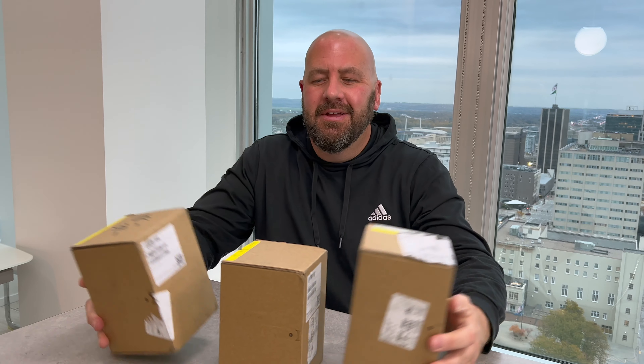It's Christmas in November at the Langevier household — new HomePod minis! We've had the white ones and the space gray ones for some time. We got the new colors, one of each, and I'm excited to check them out. We're going to unbox them and see what they're all about.